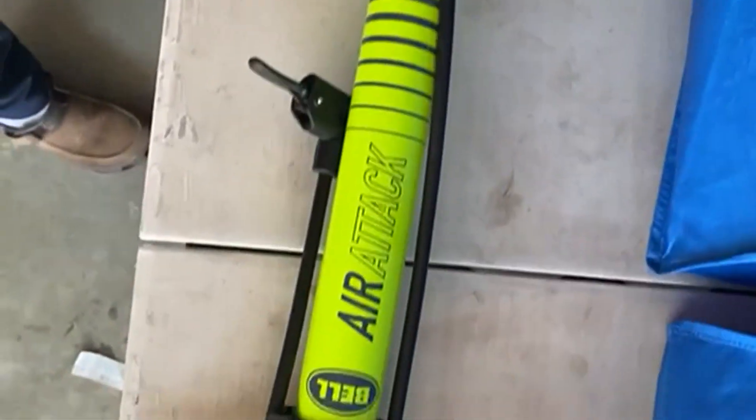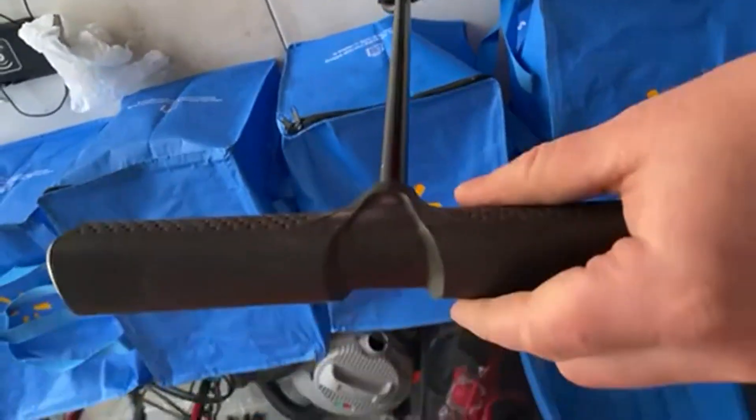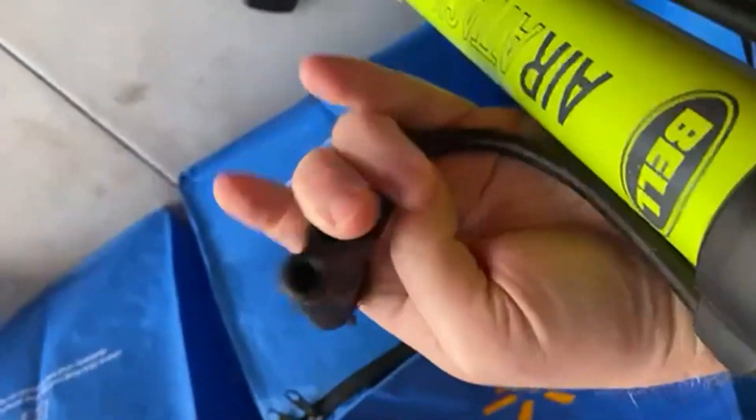Today we're going to be talking about the Bell Air High Volume Bicycle Pump. This has a nice wide barrel design, which makes it be able to push more air through that barrel. It actually works really, really well.